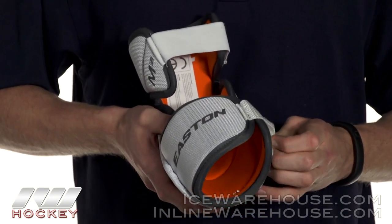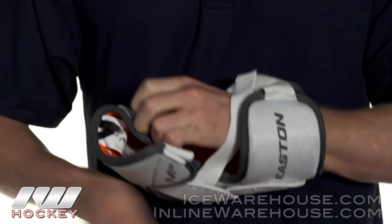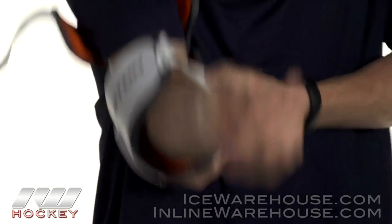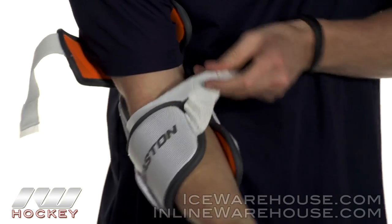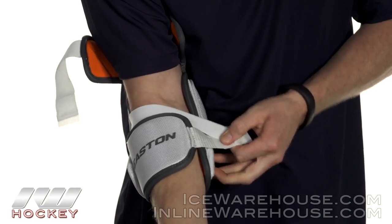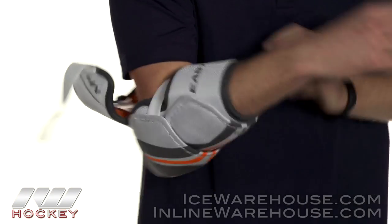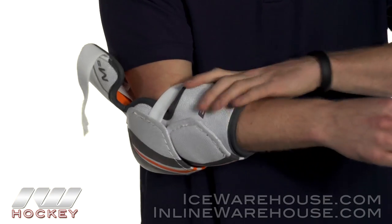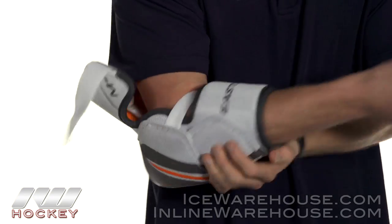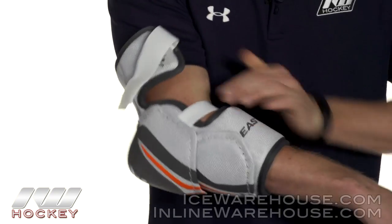Now looking at the strapping systems, I am going to go ahead and put this elbow pad on. Starting with the forearm guard — these two are already set up, which is a cool key feature having this velcro on top. We also saw this in the M5. This gives you a pretty good lock on your forearm and a really solid contoured feel, locking in nice and tight while giving you good mobility up top.